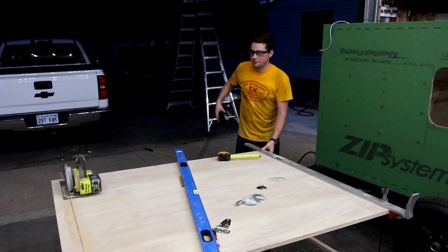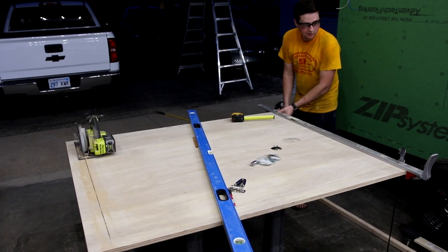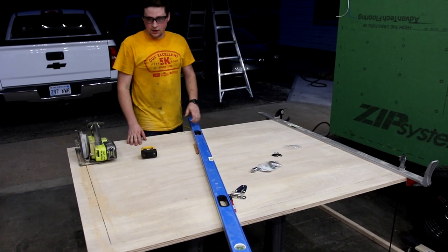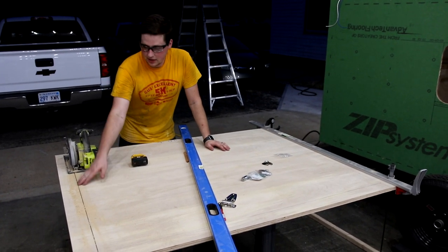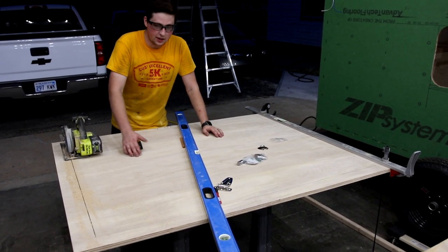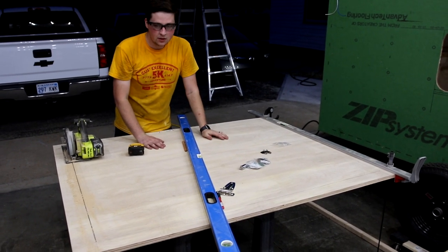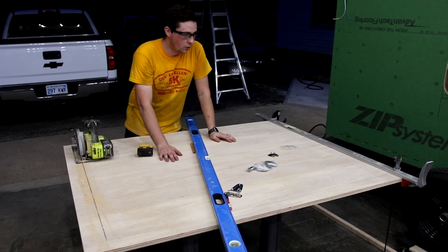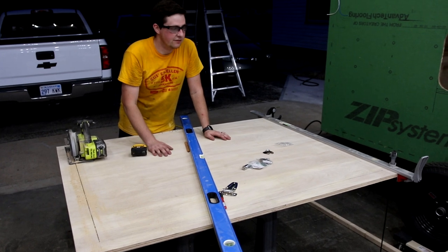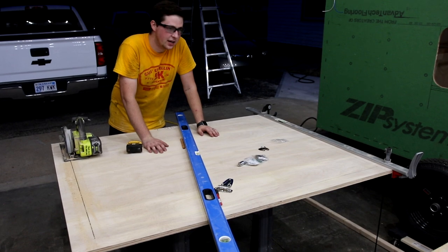We're cutting out the back door. We're actually going to make the whole door ourselves because they're real proud of them online. We got the template laid out and just made our first cut. We're going to make another cut over here, then cut the top and the bottom, and we'll end up with a frame which will mount into the camper. This piece will be our door — we'll have to cut that down a little bit too since we need to put seals in there. We got the locks, the hinges, everything's here, so we should be able to knock this out pretty quick.